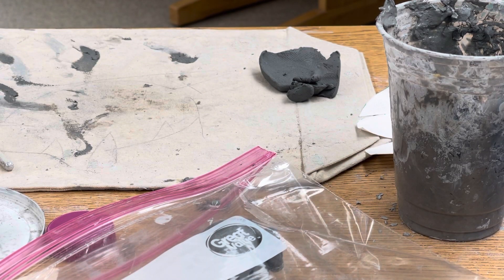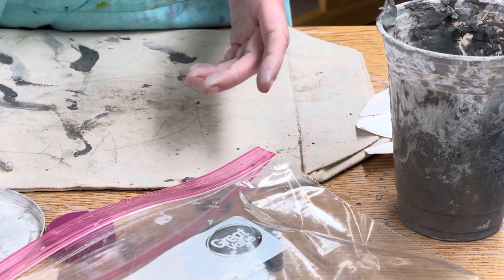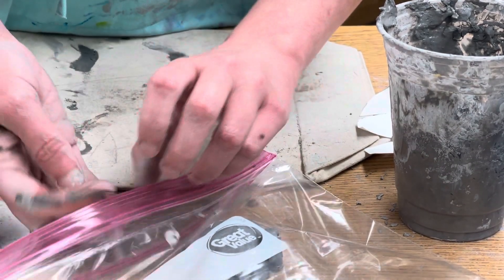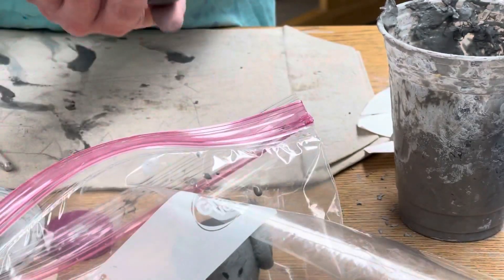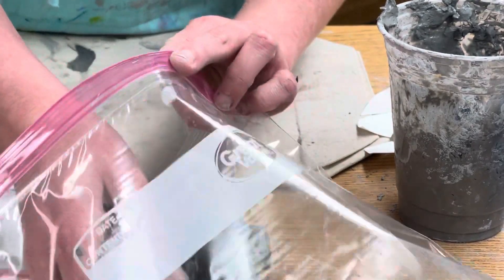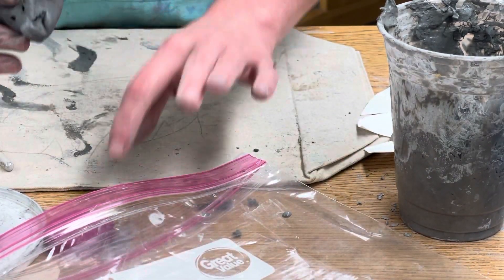At this point we are well on our way to getting our chameleon all ready to go. Your bag should have your leaf, your body — I'll just show you where we're at — it should have the body, it should have the head, and all of those things are taking some time to dry a bit.